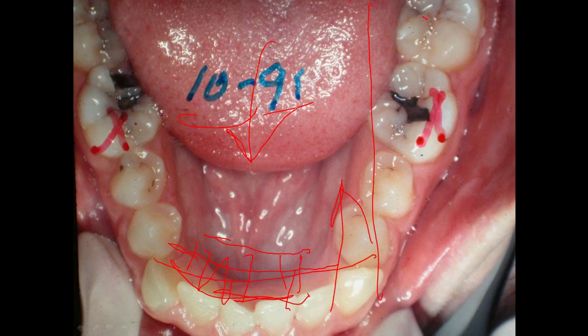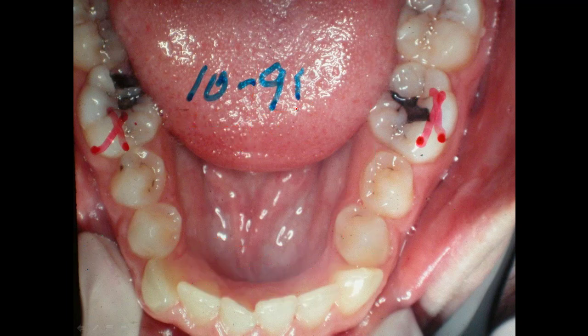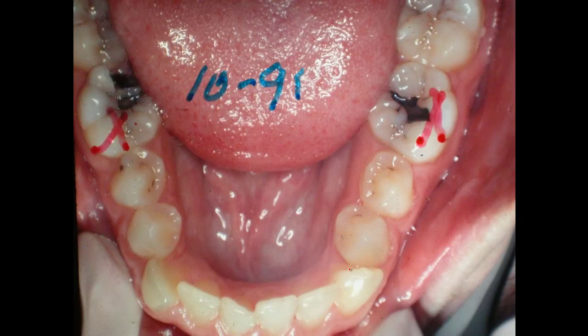He didn't cooperate very well — he wasn't too interested in correcting it. If he'd done really well, we could have made it look a lot better, but I don't think he wore the elastics much. Looking at the profile, I would like to bring this part of the midface out some, certainly bring this part in, and leave the pogonion where it is while bringing the lips out — but it'll come back in and the pogonion will end up like that.